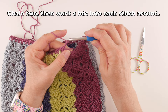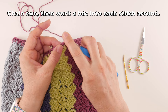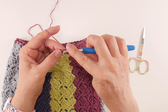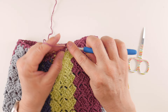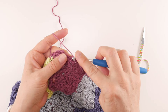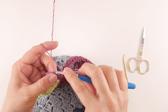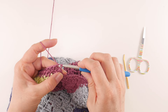For Round 2 of the brim, chain two and then work a half double crochet in each stitch all the way around. Go into the very first stitch and work a half double crochet, then the next stitch, and the next, all the way around. Coming up to the end of Round 2, join in that second chain up with a slip stitch to close the round.